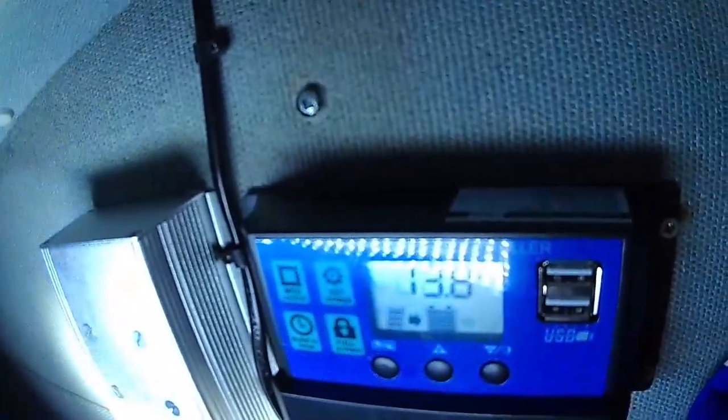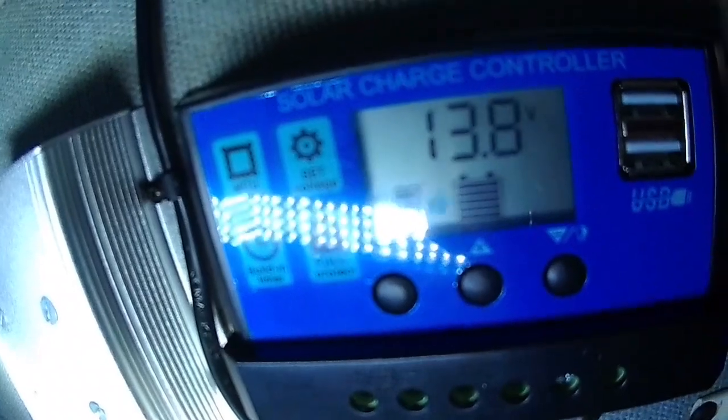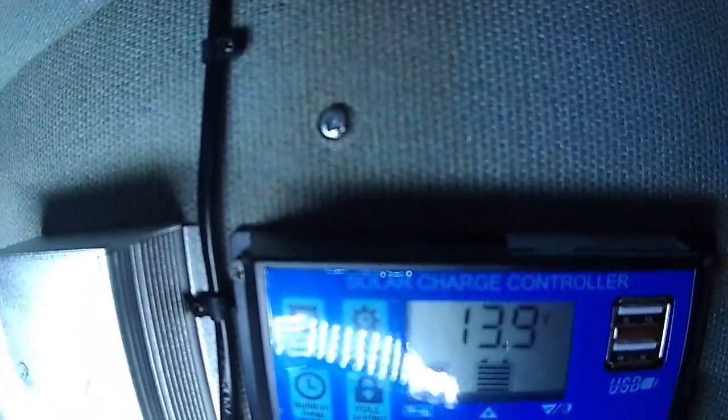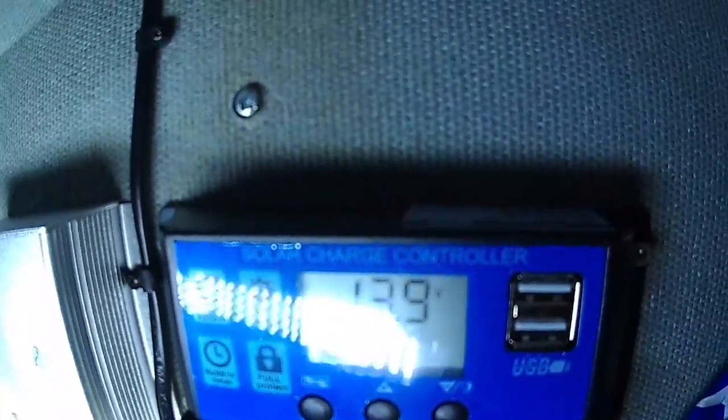Now we can see the new controller is in. It's reading 13.8 volts at the moment, which is good - that means the battery is pretty well charged. What I'm going to do is switch the diesel heater on and see if the voltage drops, which it should do.